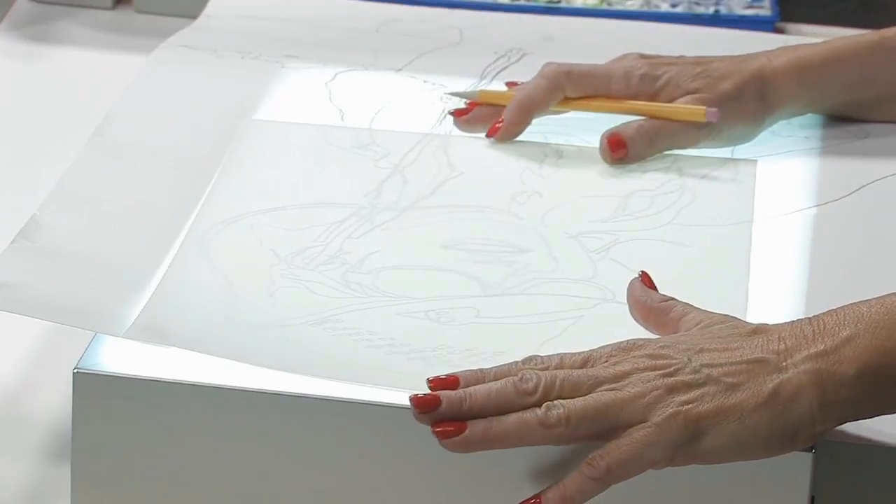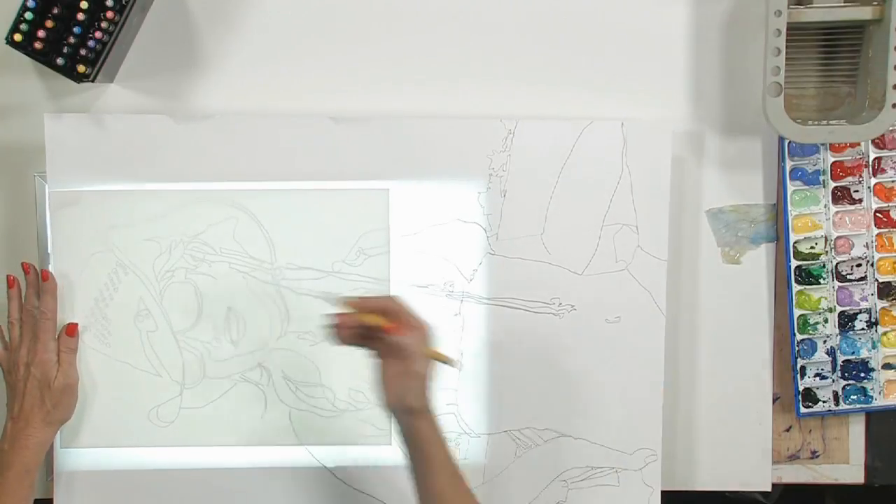I'm going to start drawing from the left side of my painting because I am right-handed and I don't want the graphite to smear all over the drawing. Because this is Yupo, I'm going to try to keep my hands off the paper as much as possible — just use the pencil — and we're going to start from the left and work towards the right.